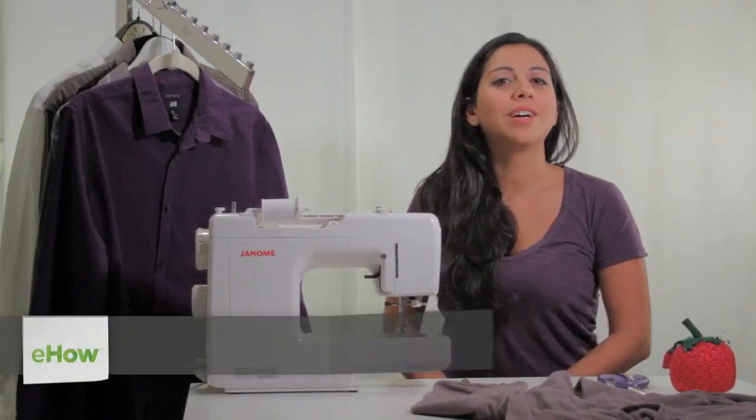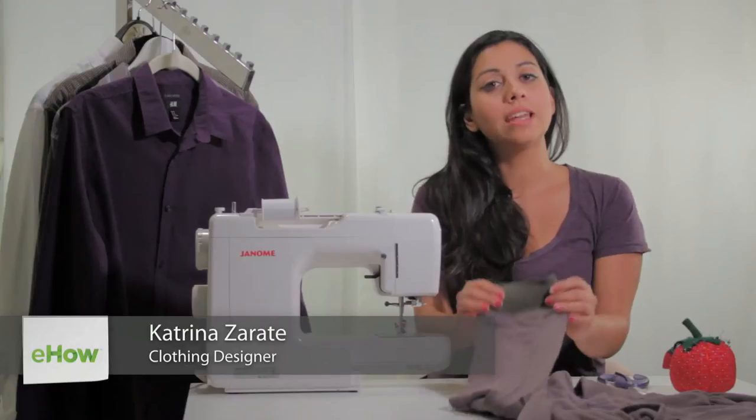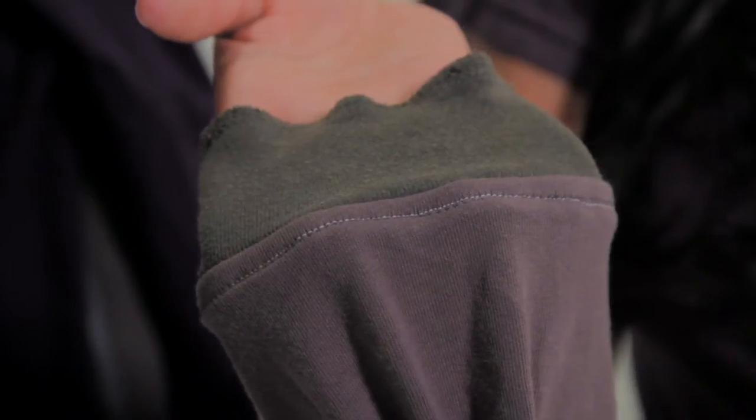Hi, this is Katrina Sade from FUNZY Studios and today I'm going to be going over how to attach a knit cuff to a sleeve. Knit material is a little bit stretchy, so keep that in mind as you're working with it.